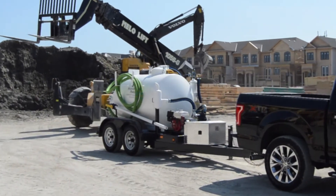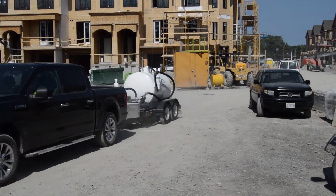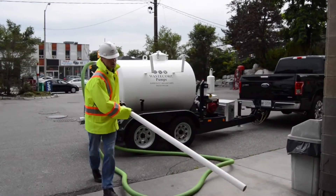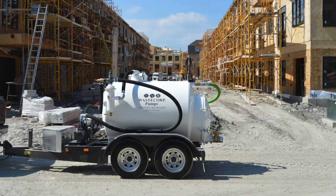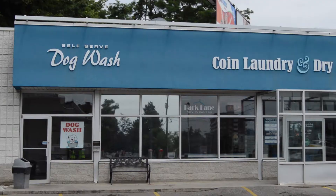Waste Corp Super Duty Vacuum Pumps provide on-site, high-power suction to pumping tough waste like waste trap grease, solid-laden waste water, septic waste, and so much more.